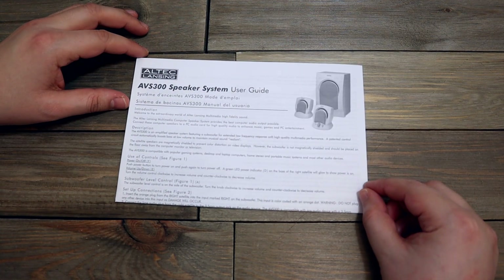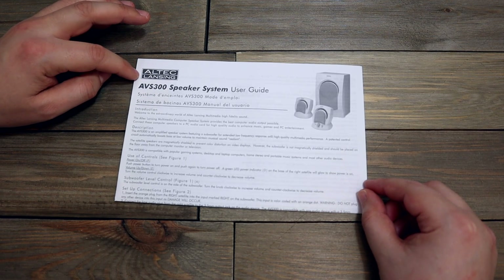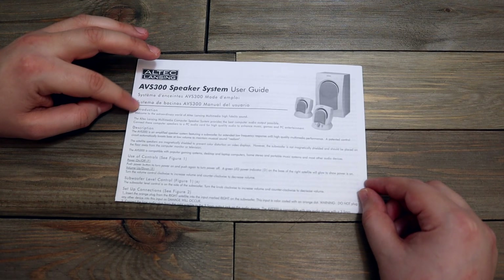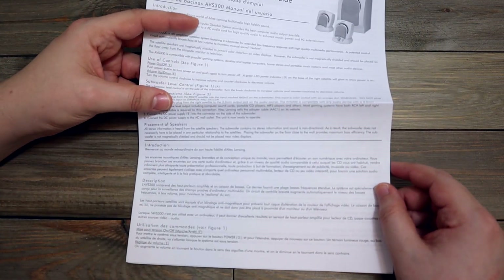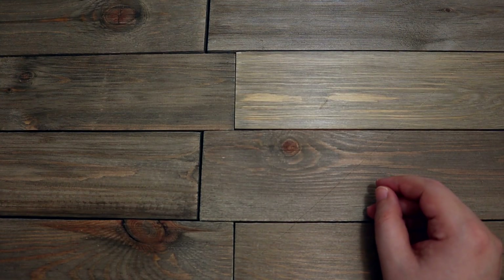A speaker system — AVS 300 speaker system user's guide, All Tech Lens. I still have this, but do I really need this user guide? Nah, I don't need it — plug it in and play, that's all I really gotta know about that.